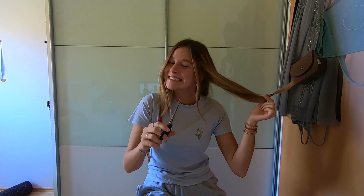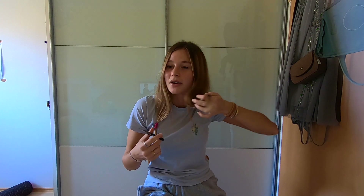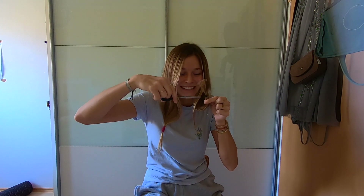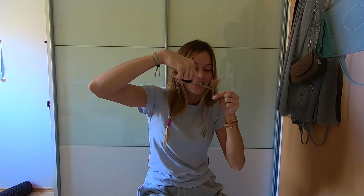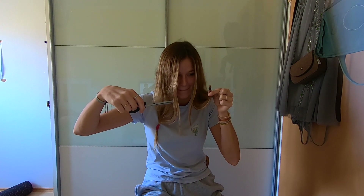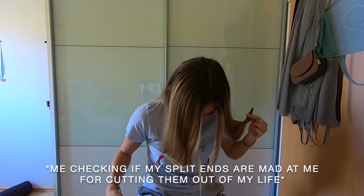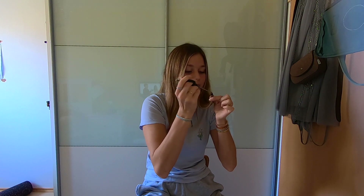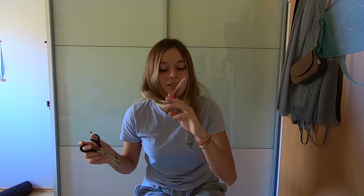Bye bye split ends! He also says that if the elastic is tight you can lift it up — it doesn't matter as long as you don't touch the elastic. Why am I so scared? I love cutting my hair, I'm not really attached to it at all. Okay, let's do it! Oh my god, that was fun — it's actually not that much hair. He says you can just point cut into the whole thing so it looks more wispy.